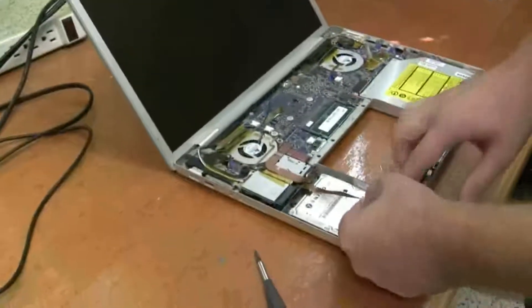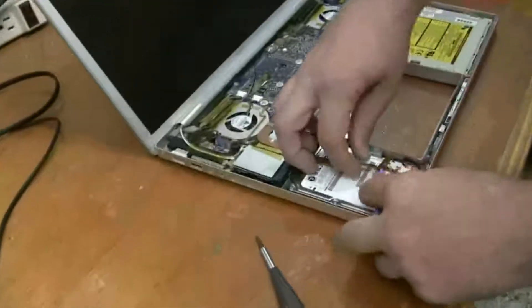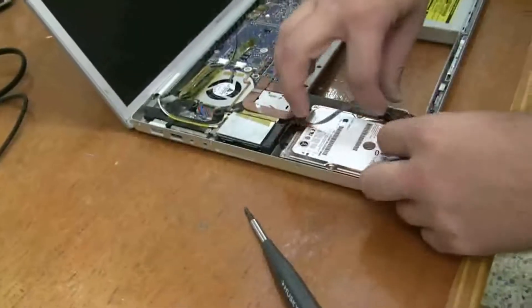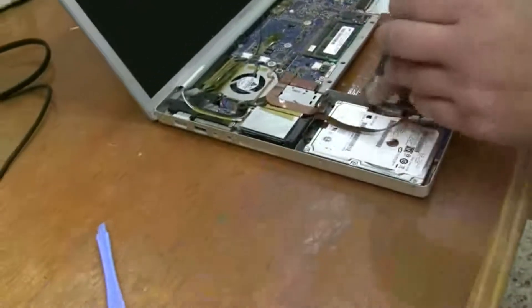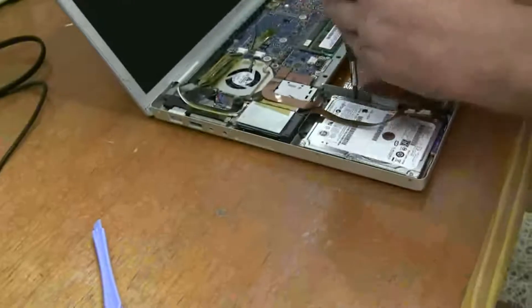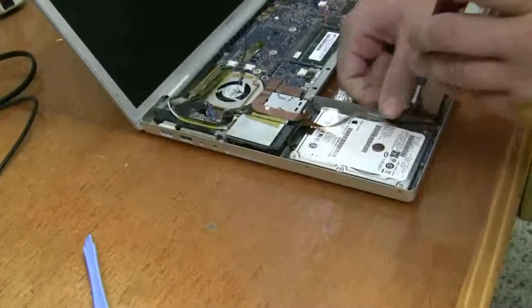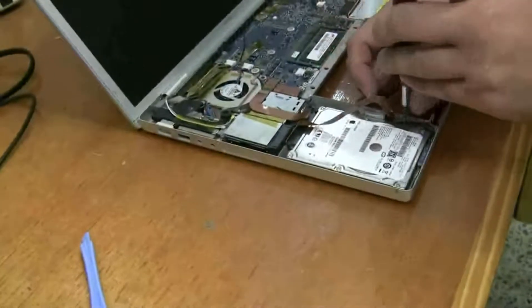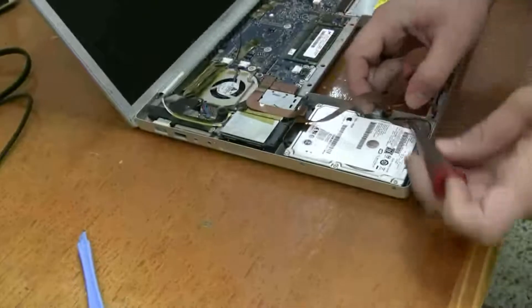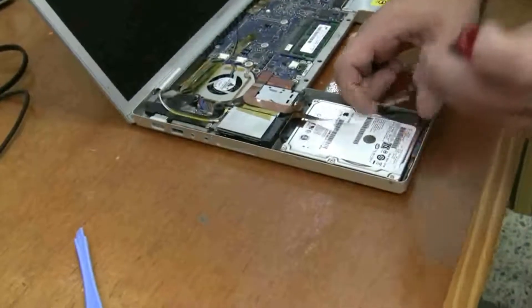First thing, there's a little mild adhesive gluing this stuff on. I don't like jamming metal tools under there, but the little spudger iPod take-apart tool will do the trick. And there's two screws on this — the first, the second — on this edge here.